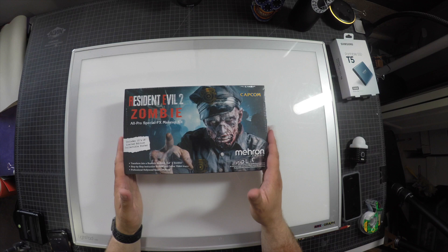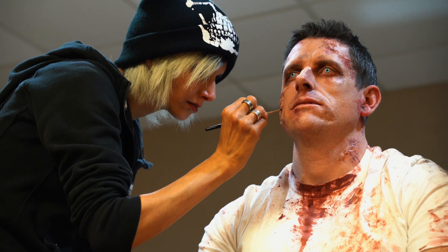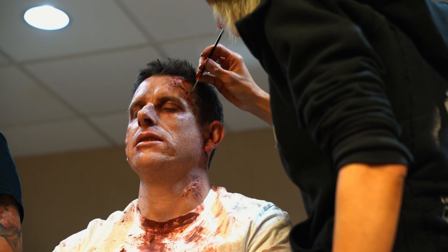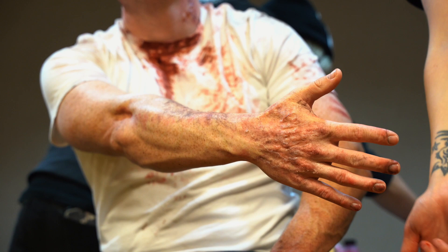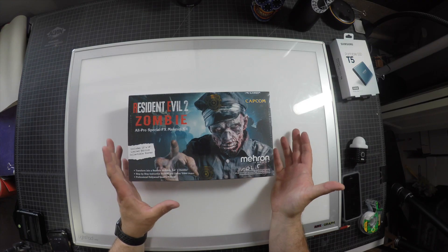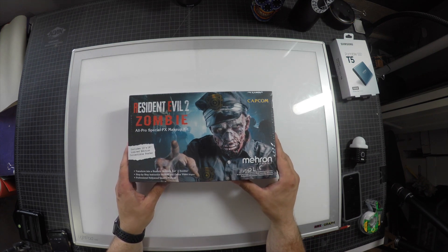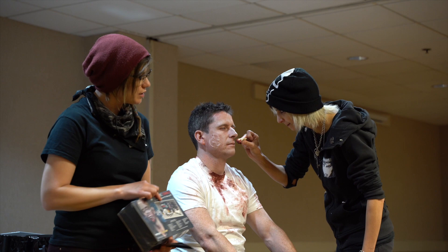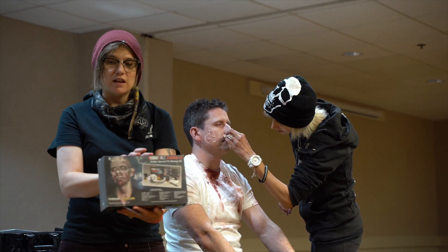This kit was recommended to me at HorrorCon. I went to a panel where they did a zombie makeup — it was really cool. I got super inspired. I've been hanging around with people that love horror movies as much as I do. I kind of wanted to delve into the makeup side of things because it's not something I've ever done before. I have friends that do makeup, people like Leanne Mosley who do body paint. I'm an airbrush artist and I want to give it a shot. This was recommended as a start-off point, so we're just going to jump right into the box.